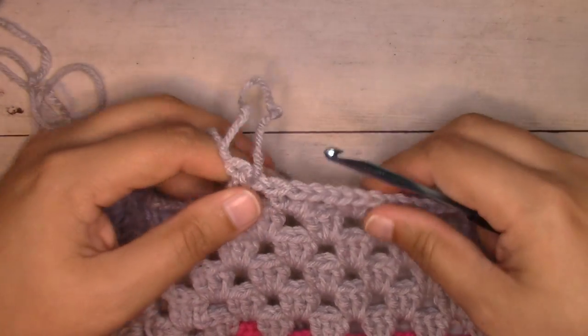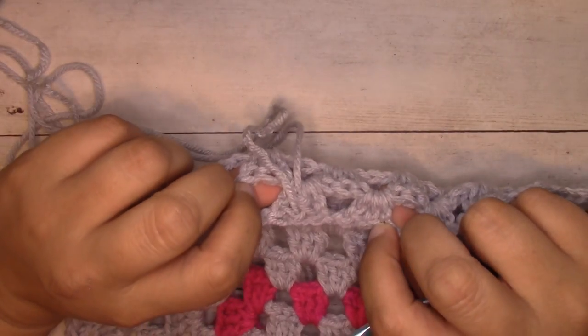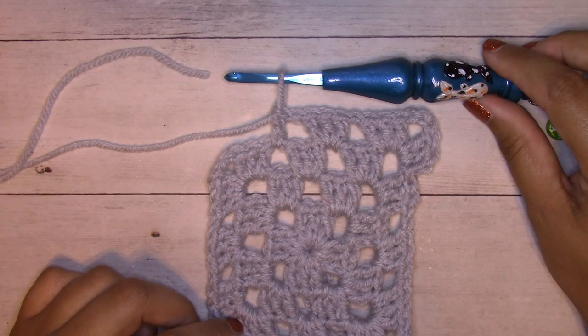Later on, when you go back to weave in your ends, you just take care of those two tails. Thanks so much for watching this tutorial — you'll find the written tutorial in the description box below. Please smash that like button and hit subscribe, and I'll catch you in the next one.